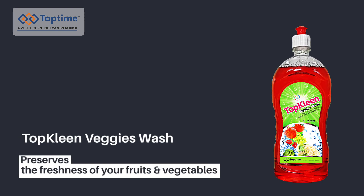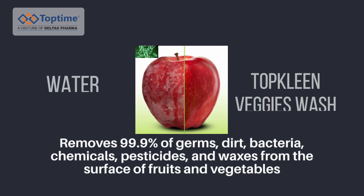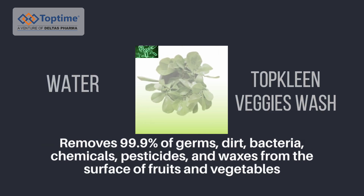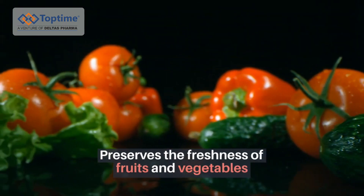Top Clean Veggie Wash preserves the freshness of your fruits and vegetables. Top Clean Veggie Wash removes 99.9% of germs, dirt, bacteria, chemicals, pesticides and wax from the surface of fruits and vegetables. Preserves the freshness of your fruits and vegetables.